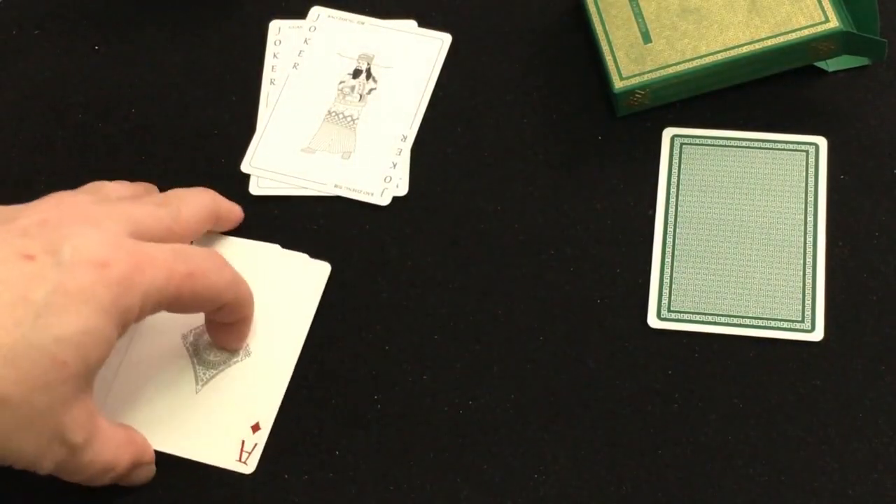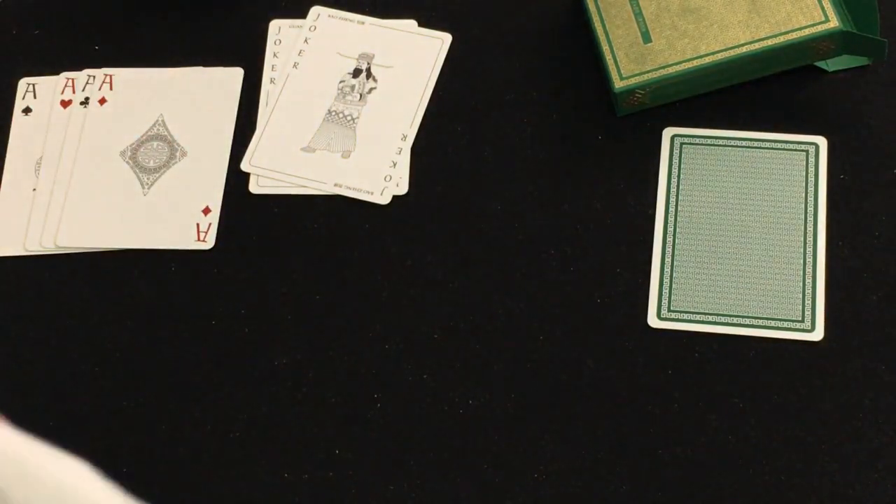One thing this deck lacks is a little bit of color — almost everything is in black and white except for the pips.